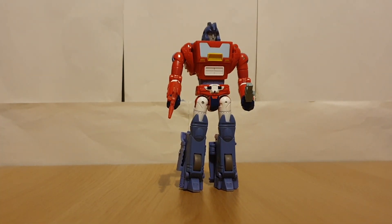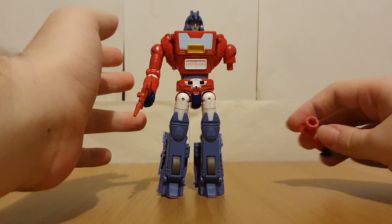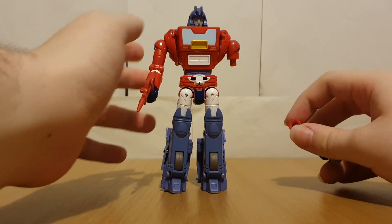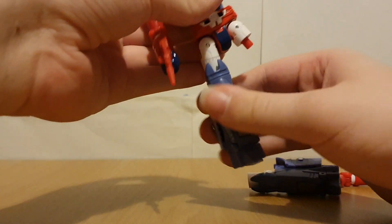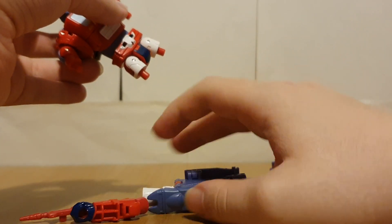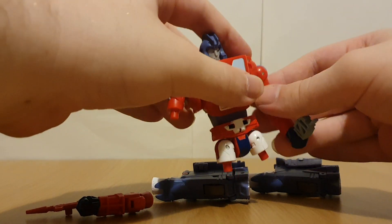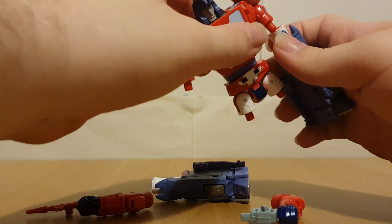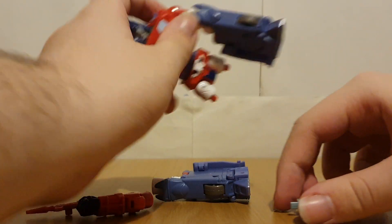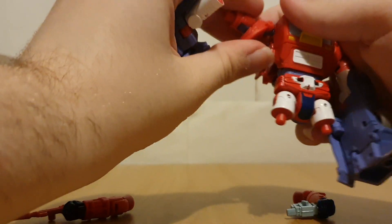Now of course, with this being a Cup retool, he still has the amputation gimmick. I guess it still makes sense for Orion — like Alpha Trion can take parts off to repair them. But I find that some parts are kind of hard to remove, like the legs, while some bits come off no issue like this arm here.